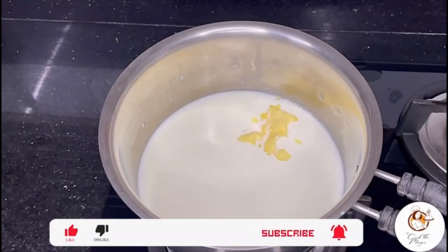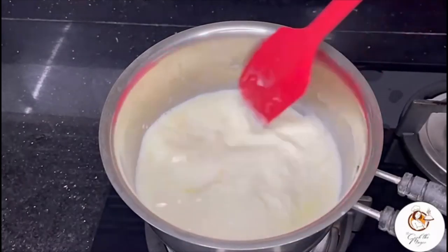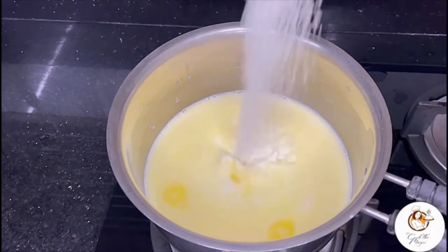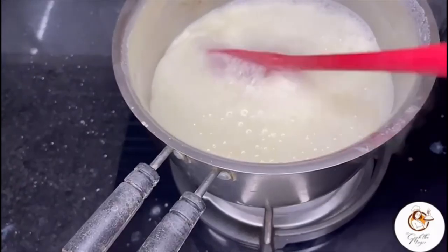Add three tablespoons of butter. Once the butter gets completely dissolved with the milk, add sugar — I have added here approximately eight tablespoons of sugar. Let the milk boil completely.